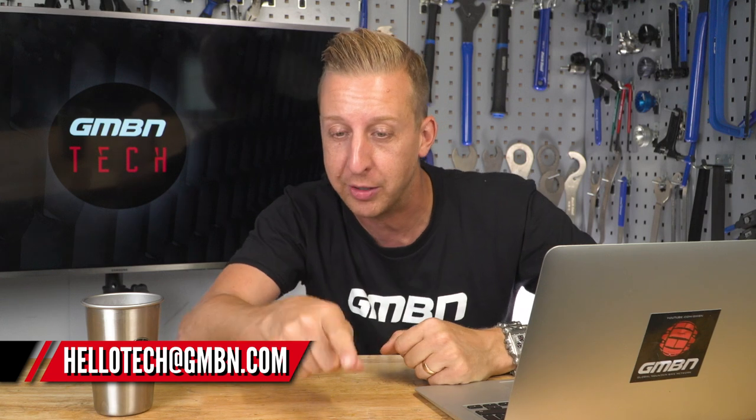Welcome to Ask GMBN Tech. This is our 31st show where we get to answer your mountain bike tech related questions. Any questions you've got, add them in the comments below this video or fire them into the email address at the bottom of the screen. Don't forget to use the hashtag Ask GMBN Tech so we can find your questions.